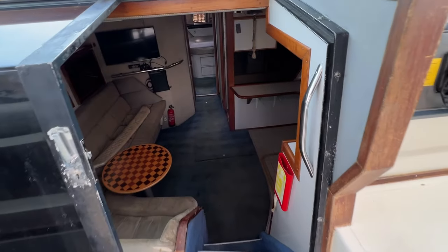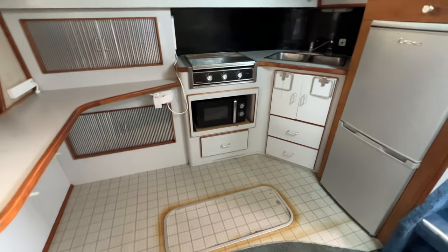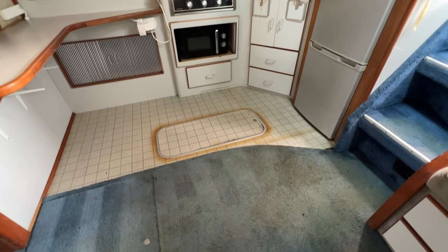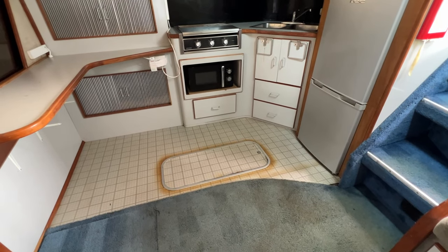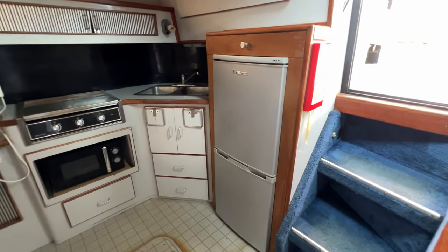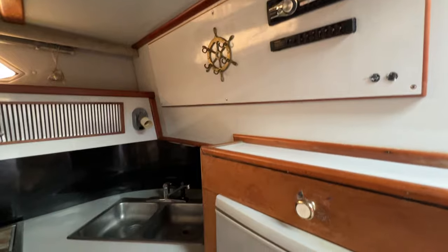Let's hop off and go down the companionway - it's very wide and very deep, three steps down and we're into the interior. Turning to starboard first, which is the galley area - we've got vinyl flooring which could do with being changed, as could the carpet. This boat has been professionally valeted top to bottom inside out and they've made the best of her. We've got a fridge freezer to starboard, a stereo above that, and access to all of the electrics behind here.